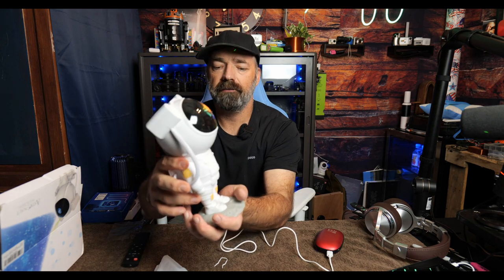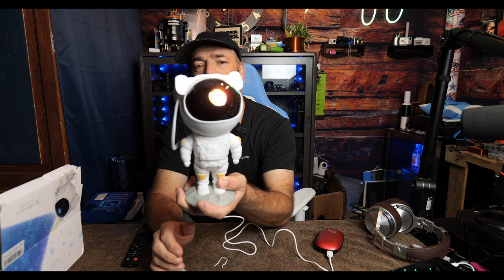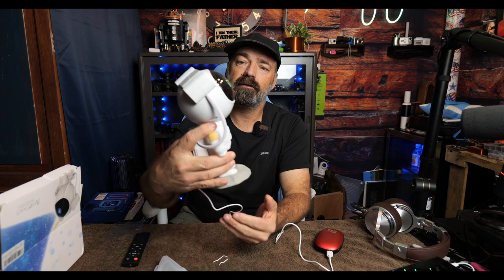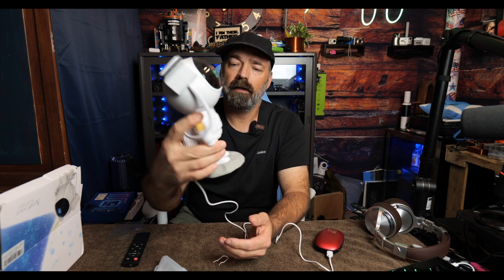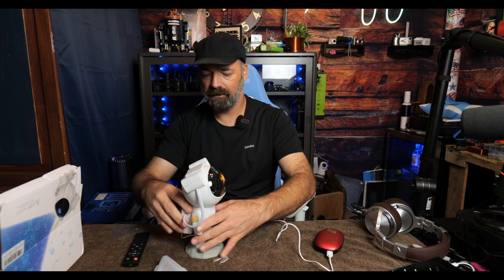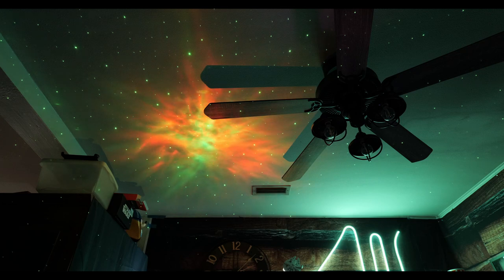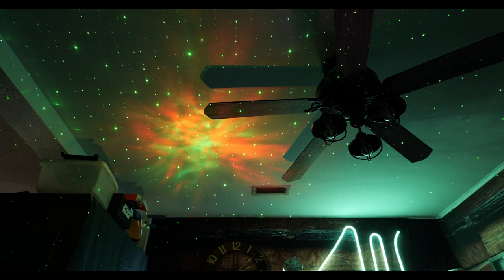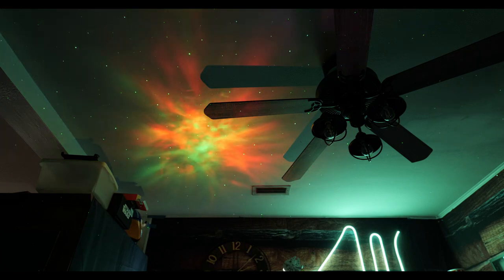The best way to explain all the different modes is to just point him at the ceiling, put the camera up there, turn some lights off, and show you everything this little dude can do. You can see we've got our nebula going on the ceiling, we've got some stars going, and we're going to go ahead and switch nebula modes.